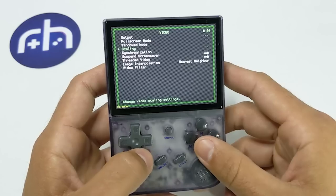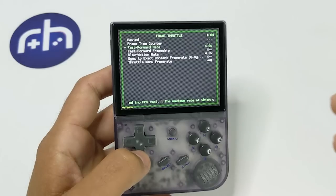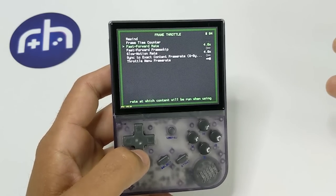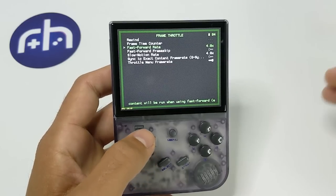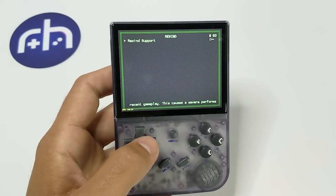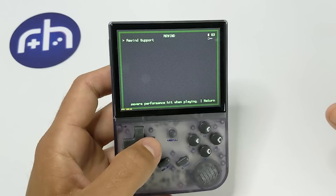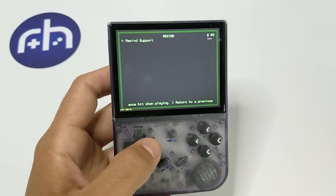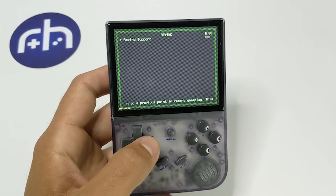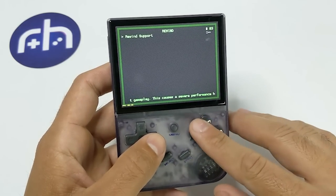The next thing you want to do is go to Frame Throttle and set it to whatever you want — a lot of these systems aren't going to be able to hit all the way to 4x, but I like to keep it there just for good measure. And the next thing is Rewind — you want to make sure Rewind support is off unless a specific game really needs it. I would say just keep rewind off. It is off by default, but it takes a lot of system resources which can really hurt performance. So just try to avoid it as much as possible.